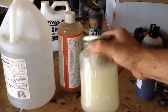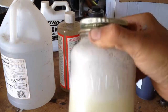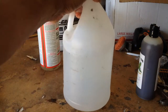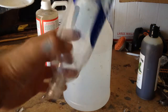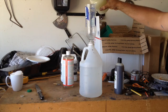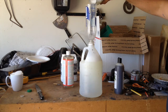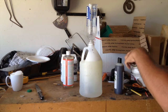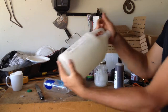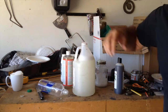Give this a little shake, get it all nice and mixed up. Got our bug-deterring mixture right here. Now we're gonna take this mixture and add it to our one-gallon jug — I made a nice little funnel out of a plastic water bottle. Give it a little shake, mix it up, and it's as simple as that.